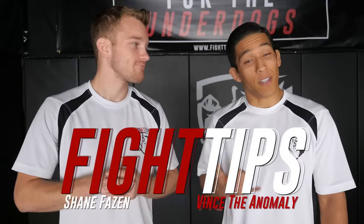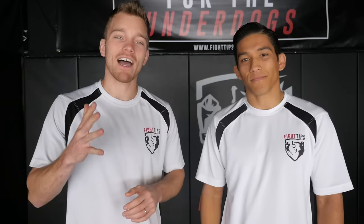Hey, what's going on guys? Shane here. Today we're going to look at five different variations of the low roundhouse kick.